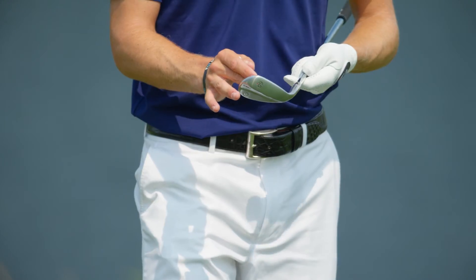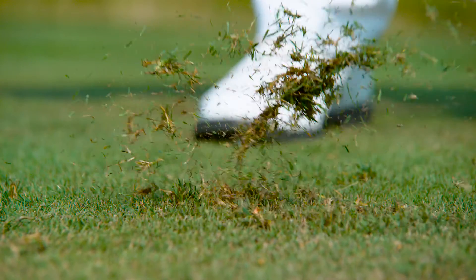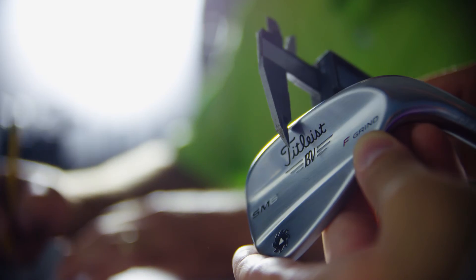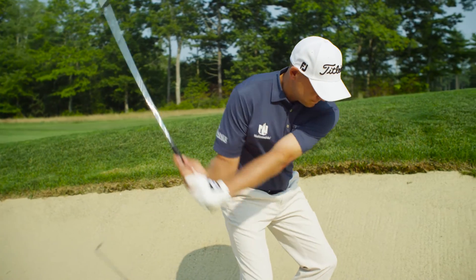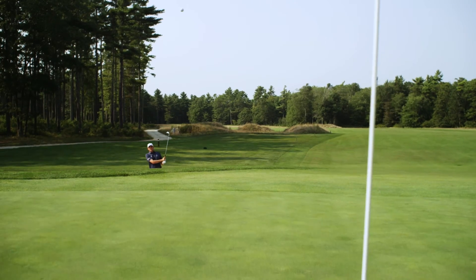We 100% inspect the score lines for every single head. This allows for the most consistency and the most spin that a player can have. To be able to just make my simple motion and know it's going to grab after those first couple bounces is huge. We've created beautiful shapes, CG, great grooves — it's the whole package into one wedge. SM6 wedges: they're our best yet.